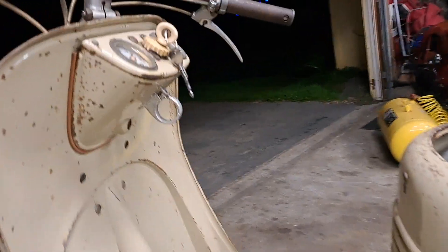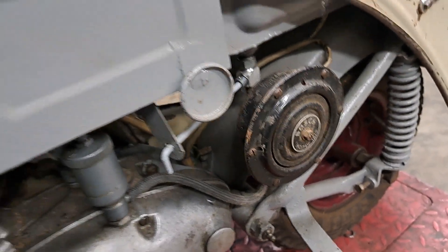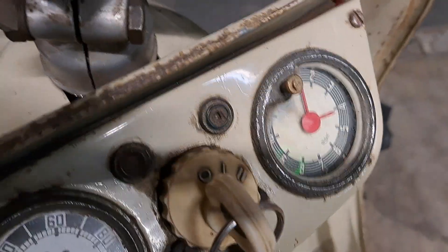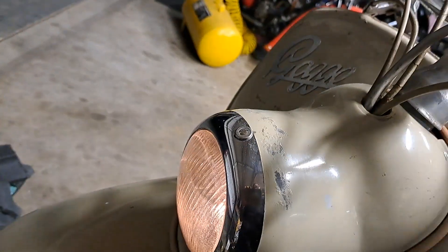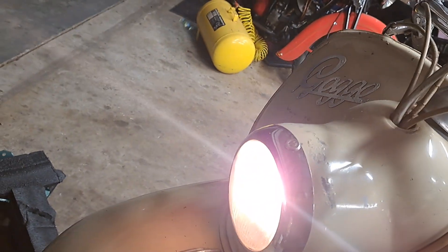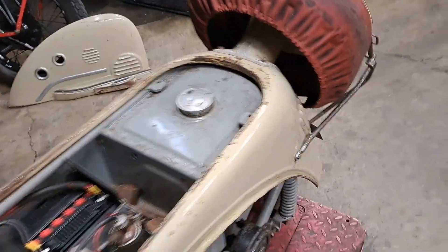It's got a wicked horn. So we've got two positions on the key switch here: the first position is the city light, and the second position is the headlight. And then it's got a kill switch tell light.